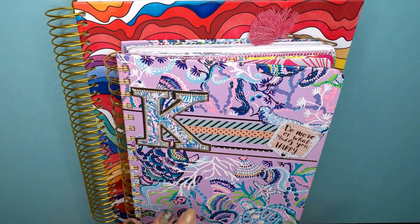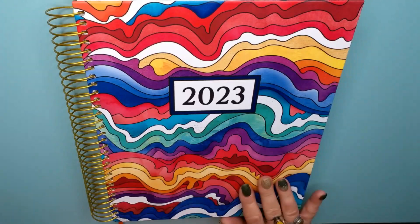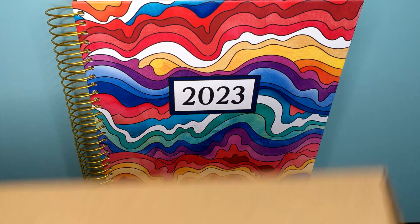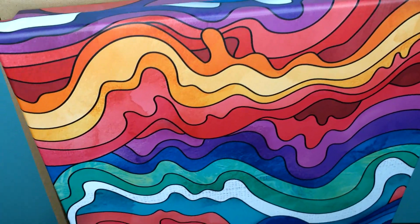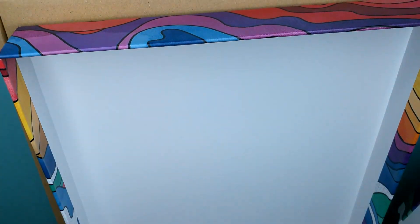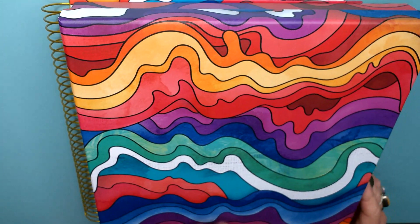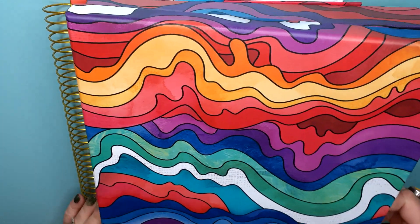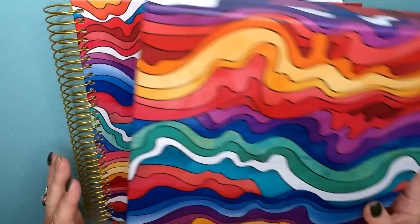And look how much bigger it is! I think this is a 5x7, and this is 8x10. When it arrived, it was packaged so nicely — it came in a big box, and within that box was another box, and inside that box was the color planner. It was all plastic wrapped. This is a nice little keepsake box. I want to keep all my goodies and pens in here so everything is together for my planner.